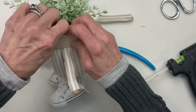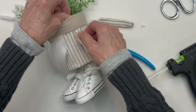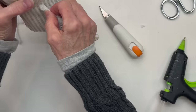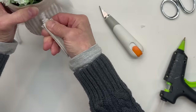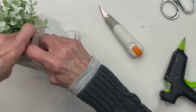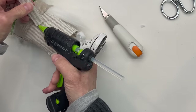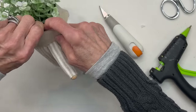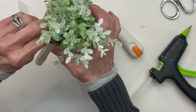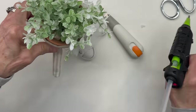That way the top part of the arm will be glued to the body and it'll be hidden. Then do the same thing with the opposite arm. Just push it on up in there and then go ahead and glue it and pull it tight to hold it in place. And then we're going to glue the inside of the pipe cleaner to the inside of the flower pot and do that on both sides.